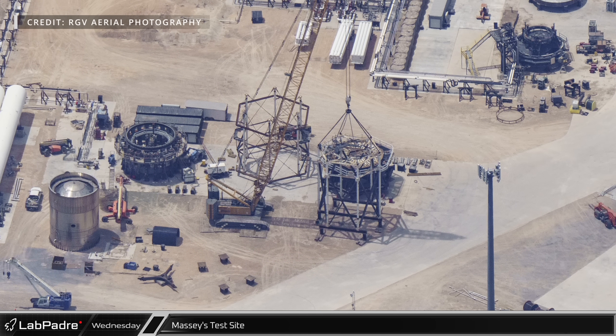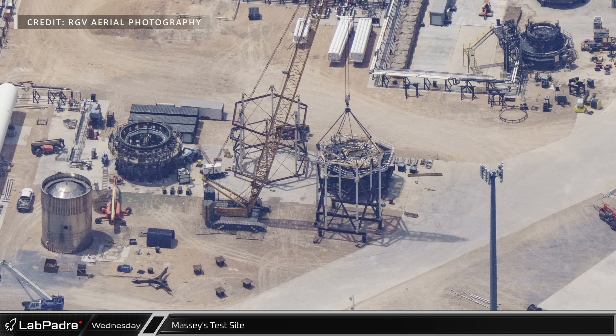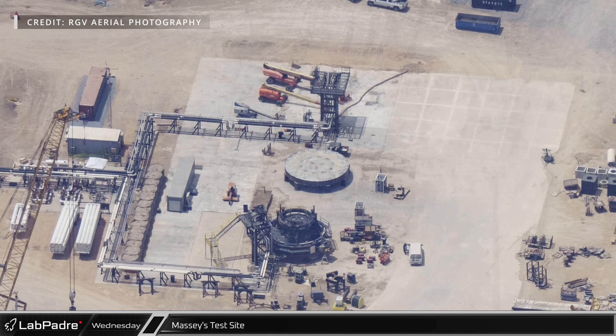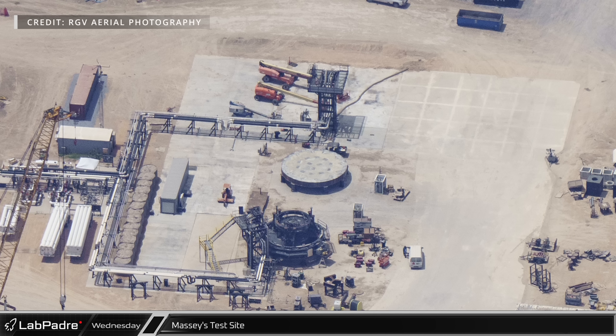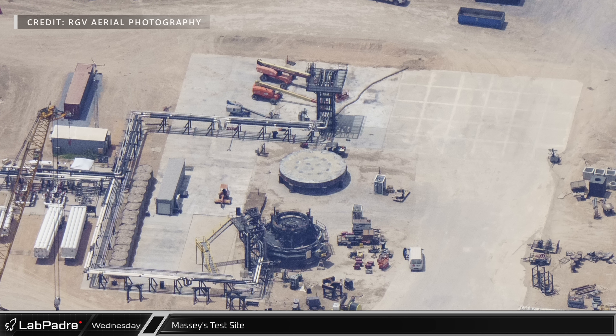The structural testing cage has undergone further modifications to accommodate a new ship payload bay test article, which was stacked at Starbase last week. Adjacent to the testing cage, the new booster cryo station quick disconnect assembly has been oriented vertically, and it has its cryo pipework installed ahead of imminent booster testing.